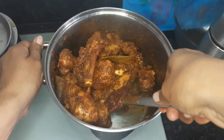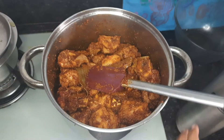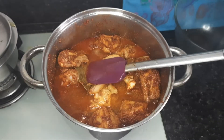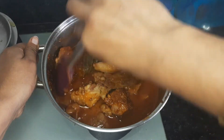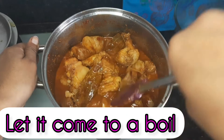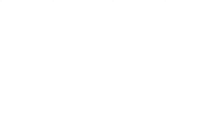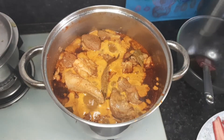You can see the masala has roasted well and oil has separated. At this stage, after 5-10 minutes, you can add half a liter of water for 1 kg of mutton. Stir it continuously and let it come to a boil so that all the masalas are mixed well. This is a blend of such great flavors which come together and give this curry a unique flavor.